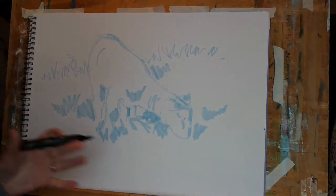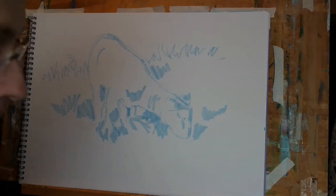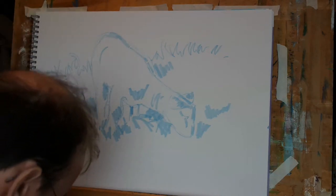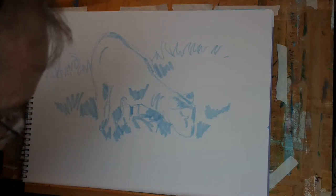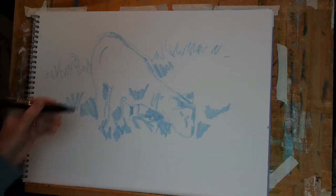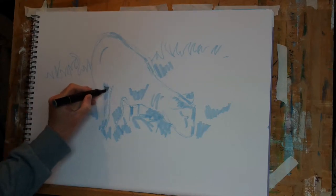I think I'm going to add some grey to the drawing next. Sorry, I hit the tripod then. So let's change pens — I'm using an IG3 grey, and let's begin putting that down in some of the darker regions.